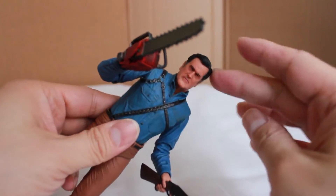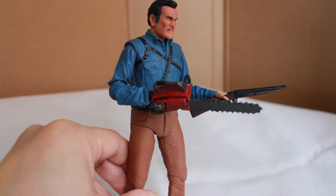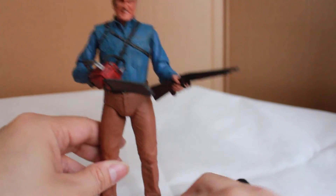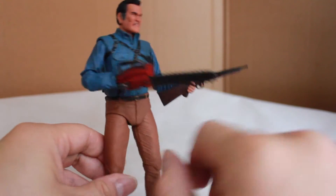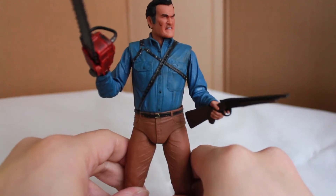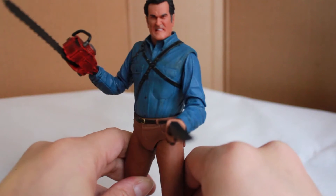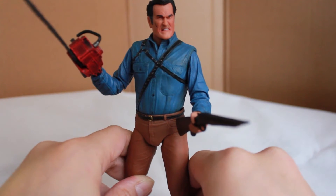You can also swap out the heads. Overall I do love this figure — I've been playing around with it a little bit and even though it comes with a minimal amount of accessories, you can have a lot of display options because of the double jointed elbow. Would I recommend this figure? Yes. If you're a fan of Evil Dead you must get this. I haven't had a chance to open the Evil Dead 2 Ultimate figure yet but I'm going to get to that because that one looks awesome.